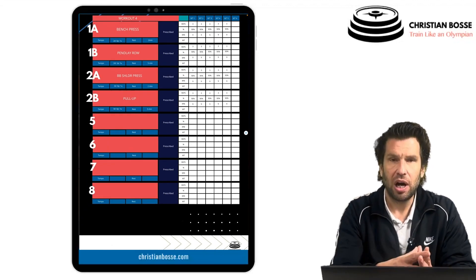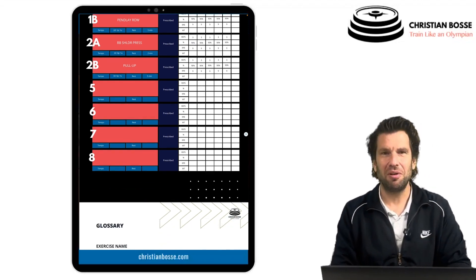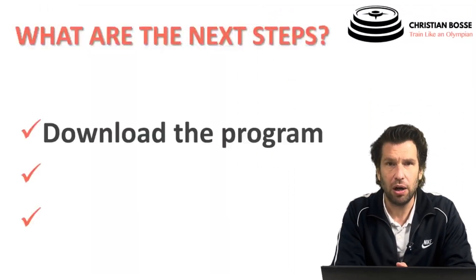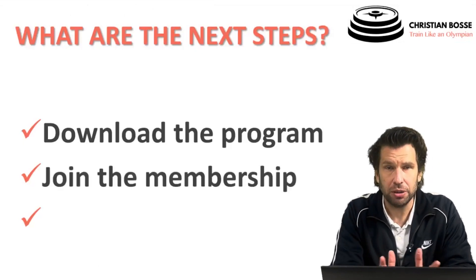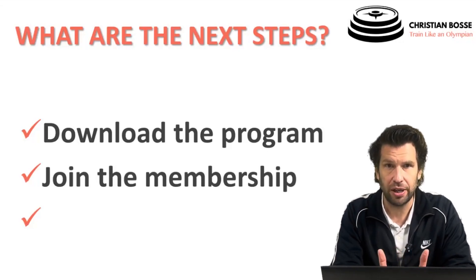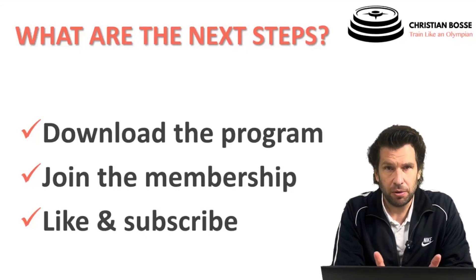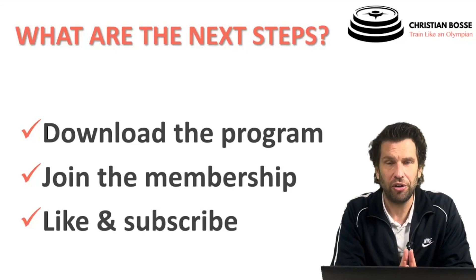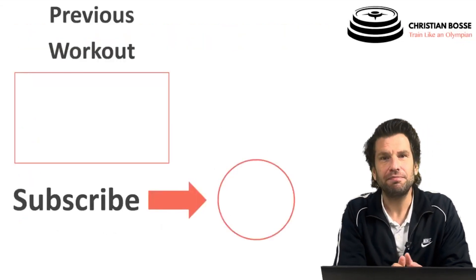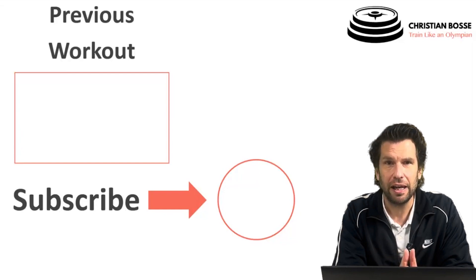That concludes our four-day workout program. You can download this workout and fill it out, or join the membership to get the full four-week program — this was only the first week. The four-week program is also customizable. If you liked the video, please subscribe to get notified of new workouts every week, and check out the previous workouts as well.